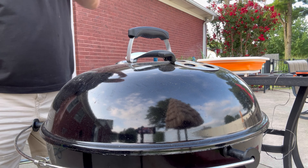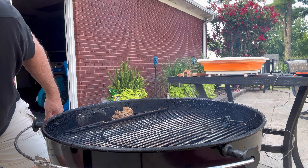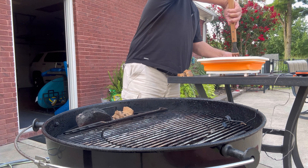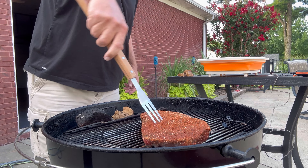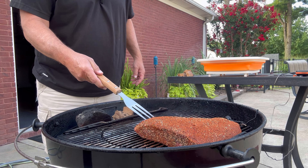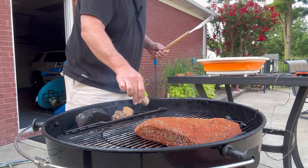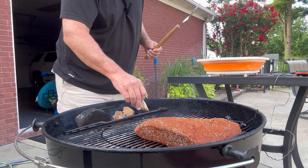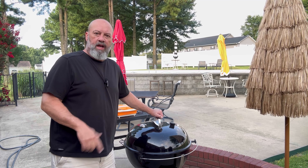Our temperature has come up to about 255, so I'm going to go ahead and get this brisket flat on here. Got us a nice looking brisket — I want to position it just about like that right there. I've got a couple extra pieces of wood I'm going to throw in there to make sure I get some good smoke as it progresses through the process.